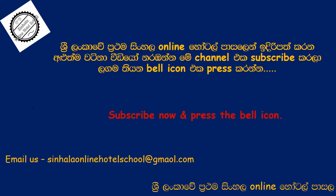If you like this video, subscribe to our channel and press the bell icon.